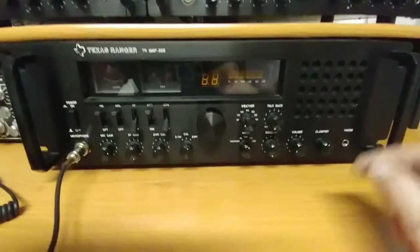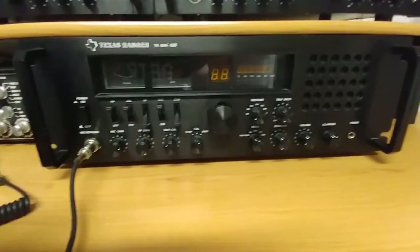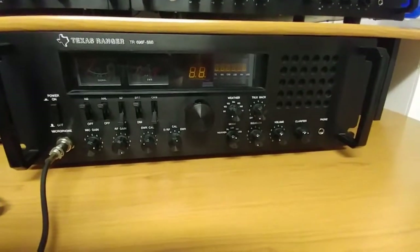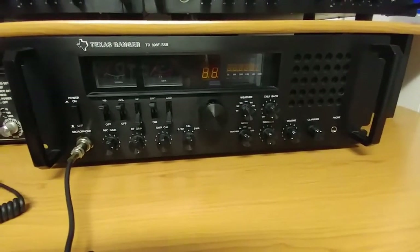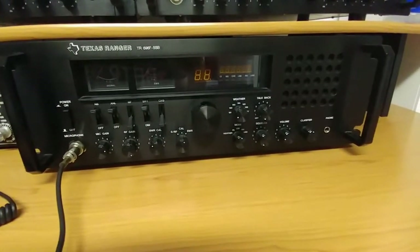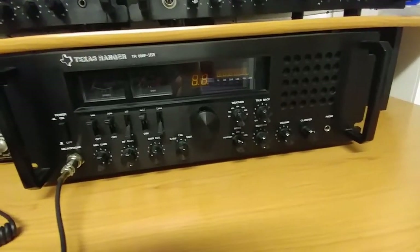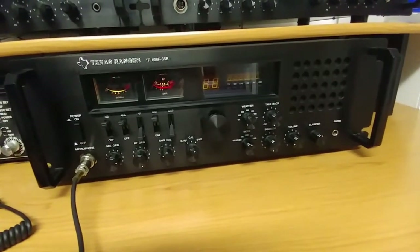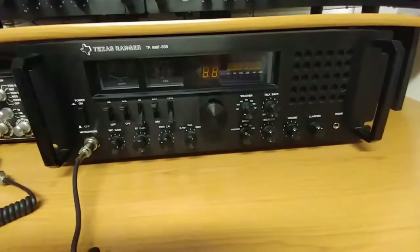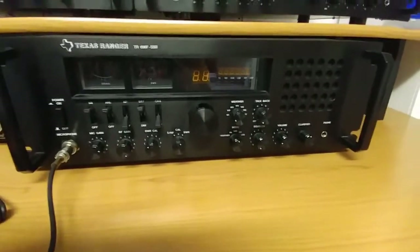This radio has got a flaw to it, and I've seen three other ones and they all do the same thing. All my radios are hooked up to a power strip. So when you cut the power off to this thing and you turn the power back on, it does this — and it's the most irritating thing ever. That is highly irritating. So that's one of the bad things with the Texas Ranger 696F.